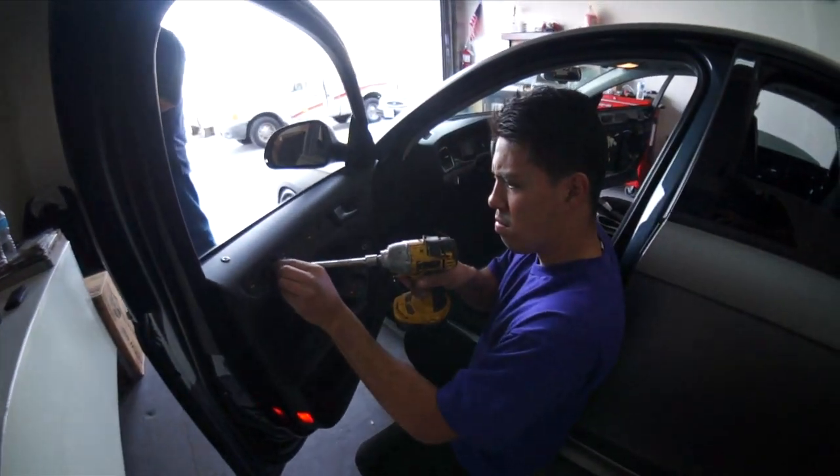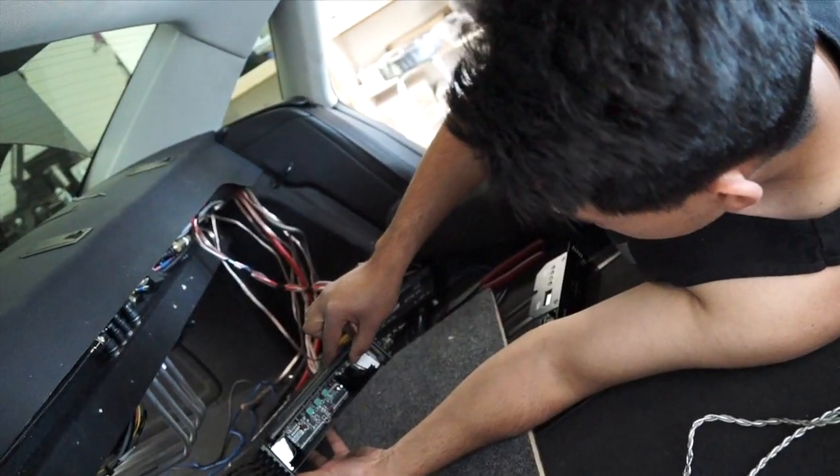In this episode of Amplified, we're going to Rafa's Specialties to watch Rafa rescue a botched Audison audio system.